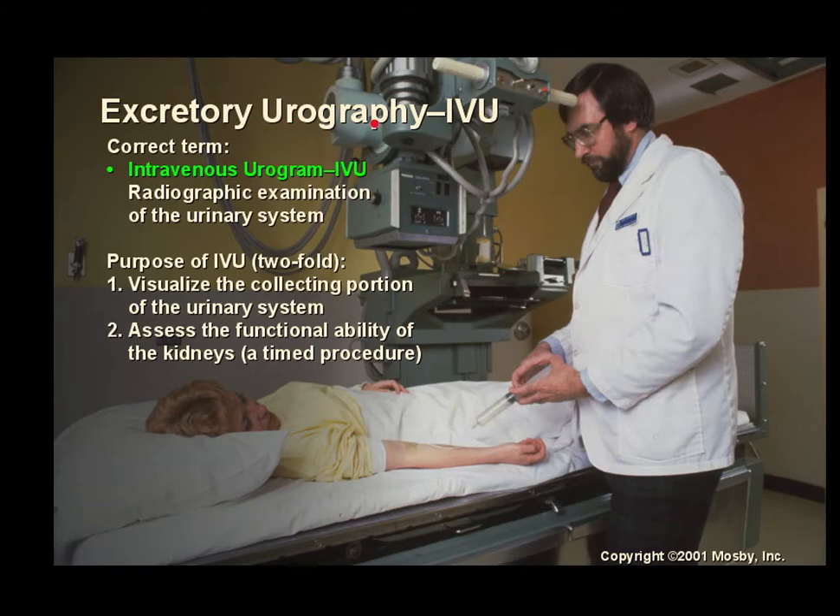Excretory urography, also called IVU or intravenous urogram, looks at the entire urinary system — kidneys, ureters, down to the bladder. Excretory urography visualizes the bladder through the urethra and voiding. The purpose is to visualize the collecting portion of the urinary system and assess the functional ability of the kidneys. It is a timed procedure and may be imaged all the way until the patient voids.